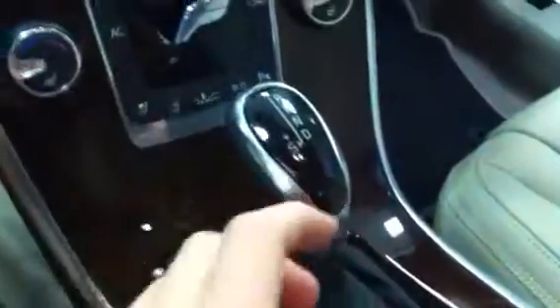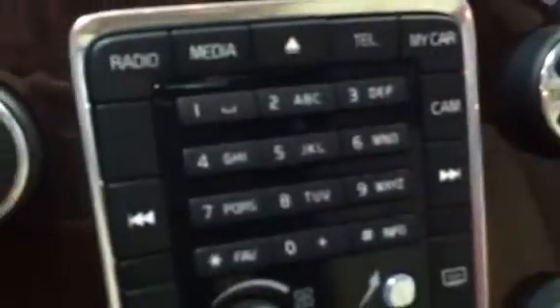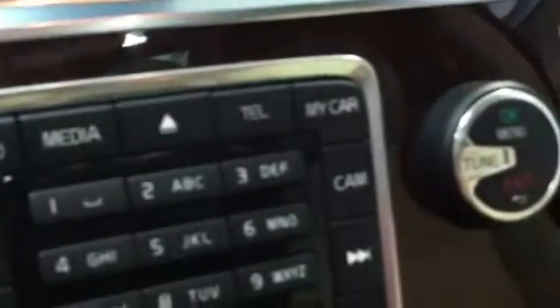Here's your paddle shifter to switch down and then up on this side. You can access that by putting the vehicle into drive and then clicking it to the left into sport mode. There's a 12-volt power outlet. Here's your Bluetooth phone dials, your radio, media, telephone, and my car updates.